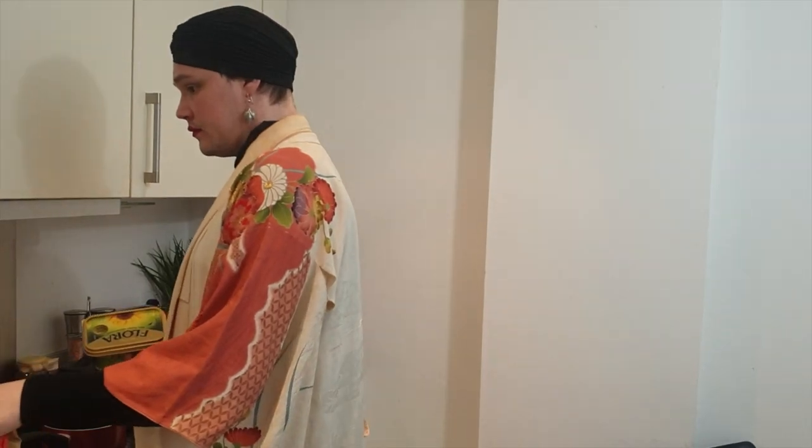Pasta is doing well. We're going to make the cheese sauce. So this consists of butter and flour. Yes, that's right. And then you add milk to thicken the sauce and make it an actual sauce.